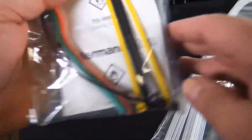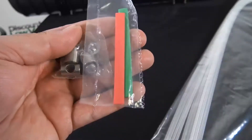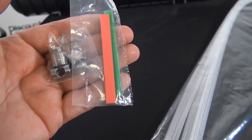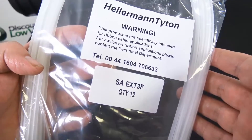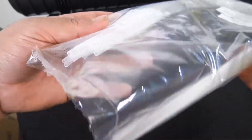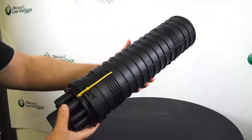Let's crack it open. Here's what's included: cable ties, some Velcro, some parts so you can properly install your outside plant cable in this enclosure, and you have 12 tubes for up to 144 strands.